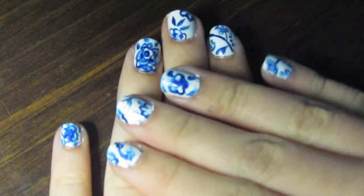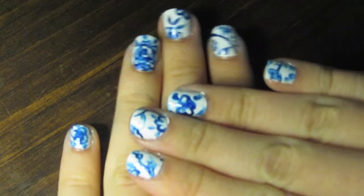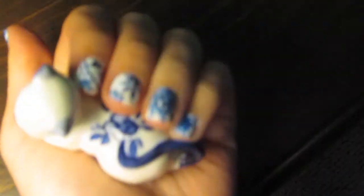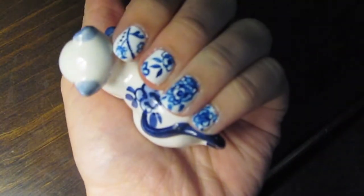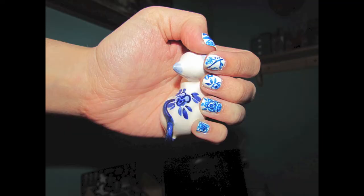This was the finished product. I wouldn't recommend this for someone who's starting out with nail art — it is a little bit more advanced than basic — but it isn't terribly difficult and it's not crazy time-consuming as long as you stay focused. I hope you guys enjoyed this; if you have any requests for nail art videos or anything you want me to do in the future, just comment down below.